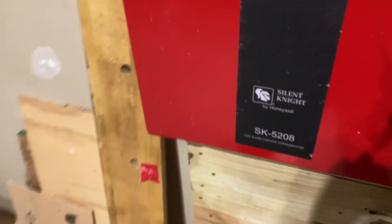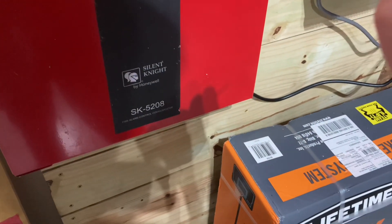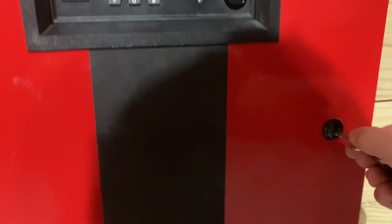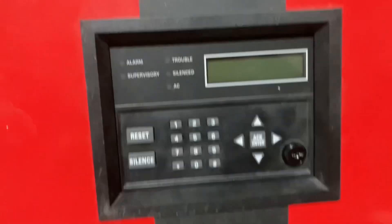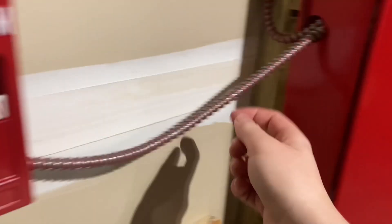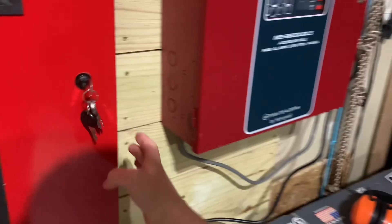And then over here we got the Silent Knight panel — the SK5208. Same thing as that other panel. Use this whenever it's running outside. This is a RSGT bar for the pull station spot. Looks really nice. There are two wires going up. Same with this system — we're using two NACs and one zone. And we got the power.